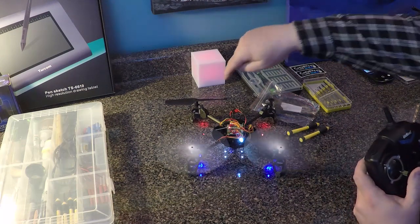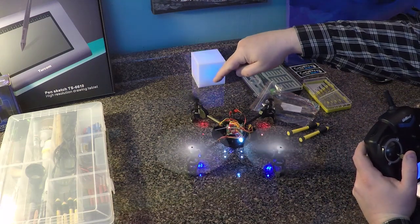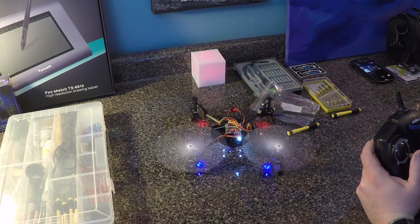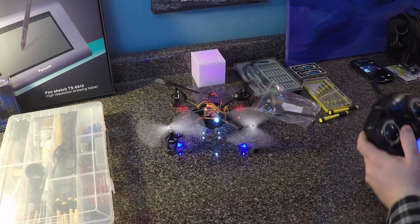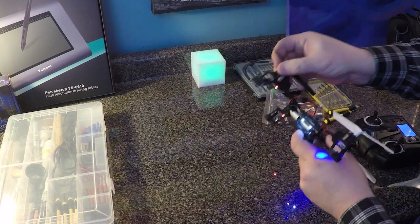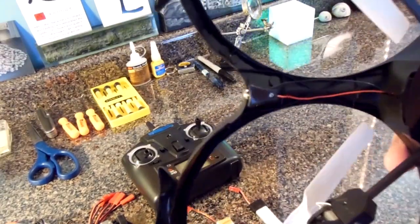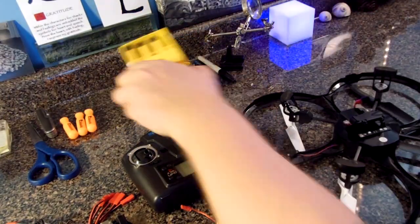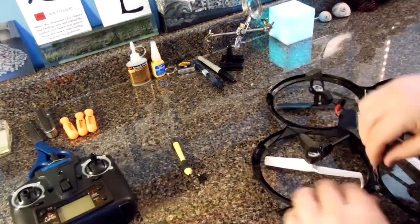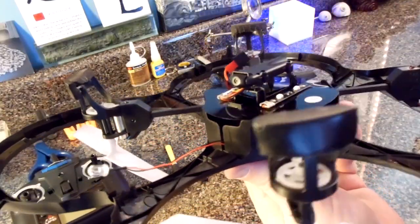I went on Amazon and found the entire arm assembly for only $13. However, as I started to make this video I found another one for only $9, so I included both links below. I no longer fly my quad with the housing assembly on it, but if yours is attached it's an easy remove — just slide each of the four arms through the slots in the housing.